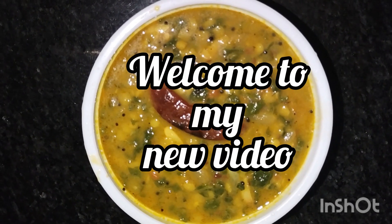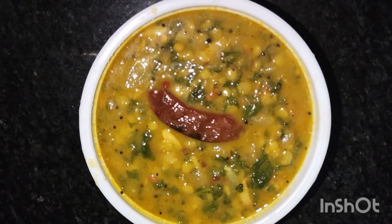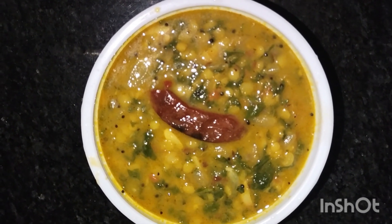Hi, my dear viewers, welcome back to my channel. Now I am making a healthy veggie recipe. This recipe is cooked in a hard way.